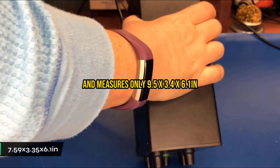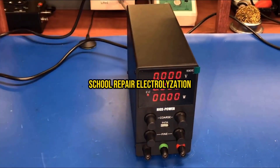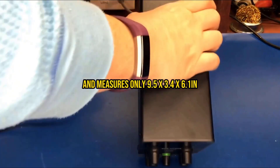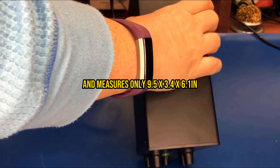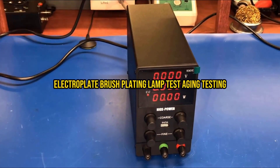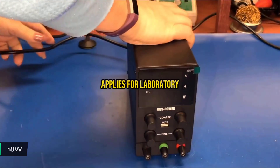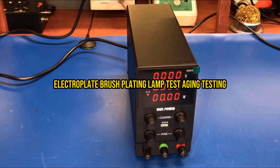The compact design measures just 7.59 by 3.35 by 6.1 inches and weighs under 2.3 pounds, so it won't dominate your workspace like bulkier alternatives. Yet it still includes comprehensive safety features like grounding wire, leakage protection, thermal protection, and voltage overload protection. It also includes an 18-watt USB port, which adds convenient device charging capability without requiring separate adapters.